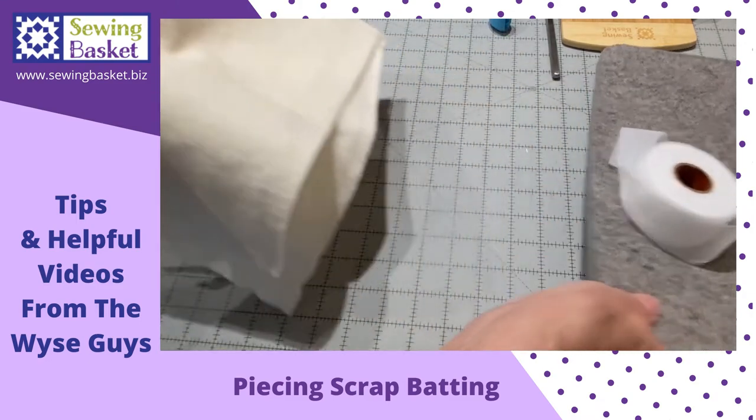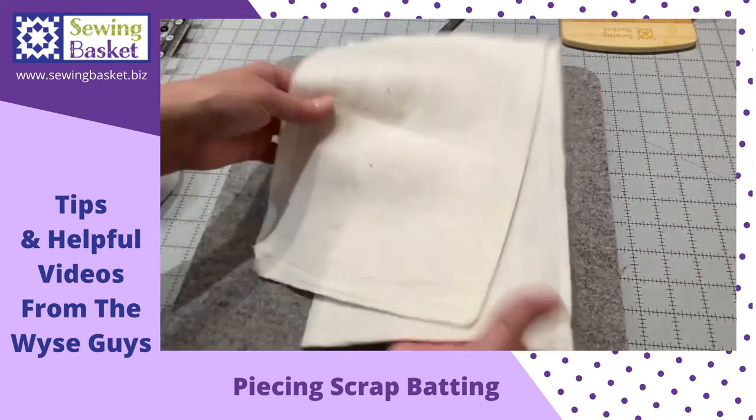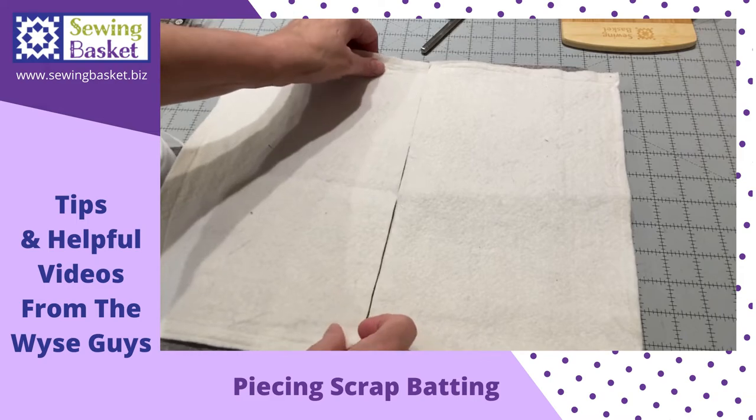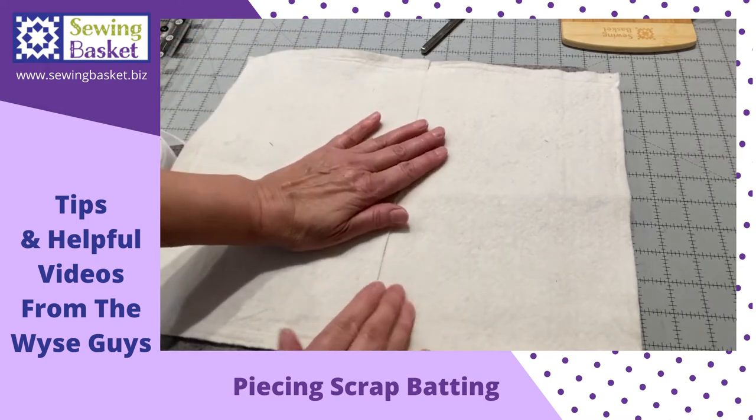Then you're going to go to your ironing board, lay the two pieces right next to each other. They will line up just right.